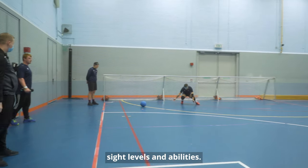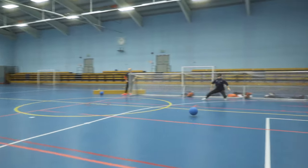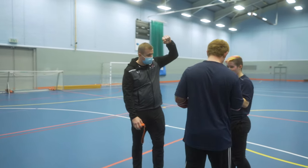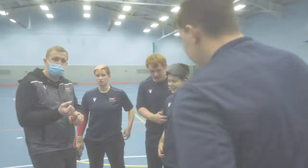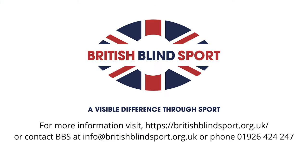It's suitable for all ages, sight levels and abilities. For more information, email us at info@britishblindsport.org.uk or call us on 01926 424 247.